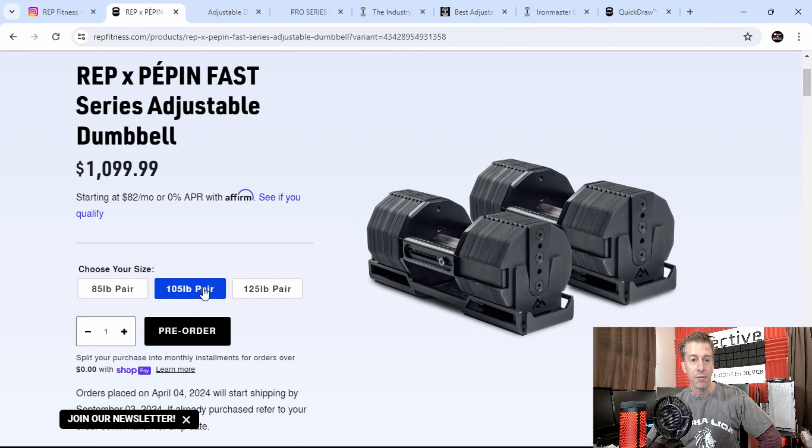Thank you for using my affiliate links in the description of today's video. Using those links helps give back, so let me know when you use them so I can send you a small token of my appreciation.